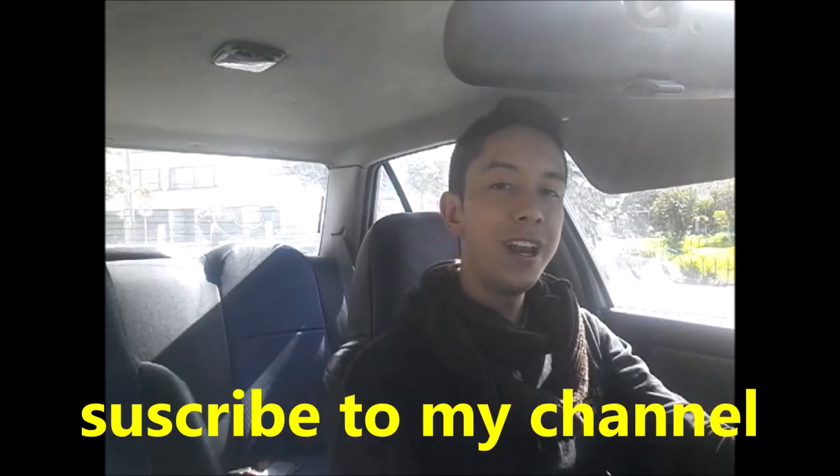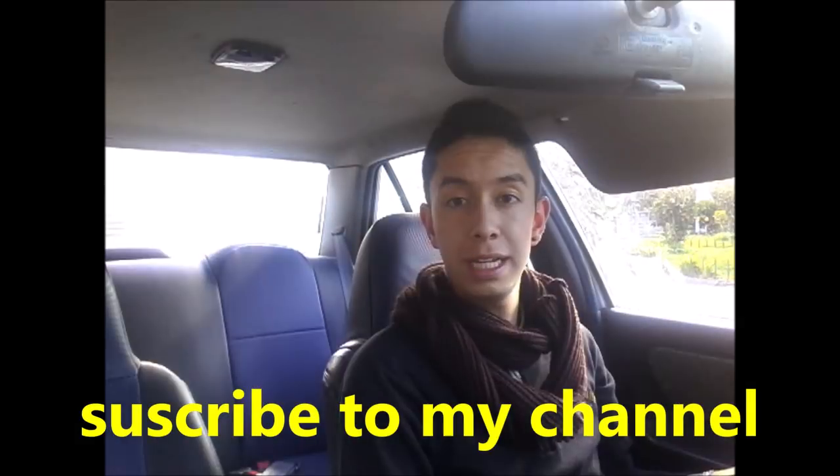Hi people, welcome to my channel. Today we will learn to move the car without it being turned off. But first of all, I wanted to suggest that you look at the playlist here with all the driving tutorials that I have done. If you like it, then subscribe to my channel.